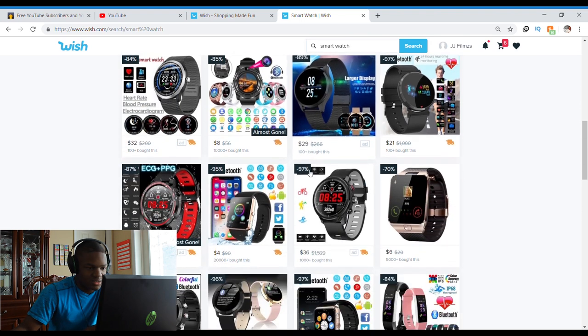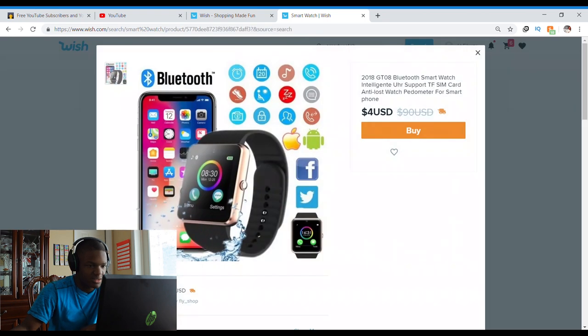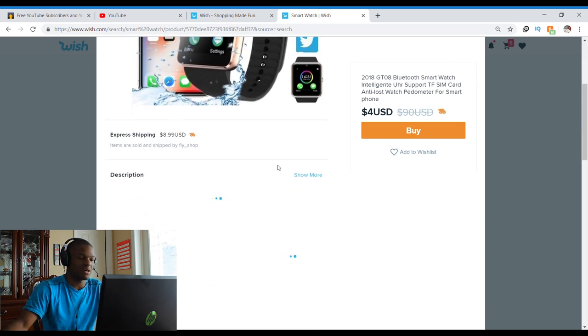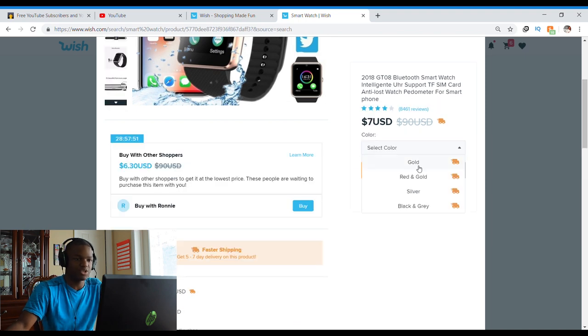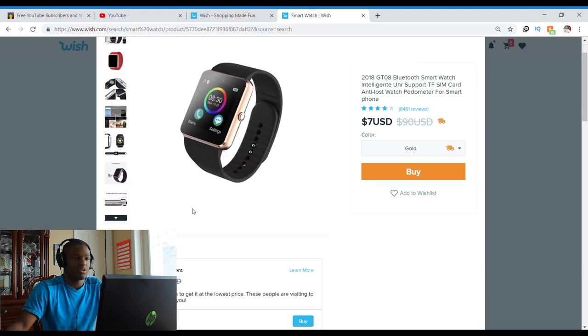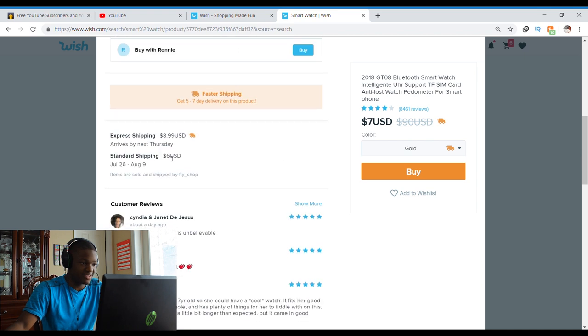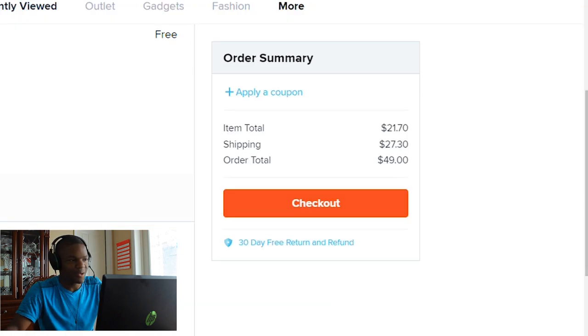I kind of want one that looks good — like this one. It kind of looks like it could be an Apple Watch. Got to flex like I have money even though I don't. It's $4: Bluetooth smartwatch, SIM card, anti-loss watch, pedometer for a smartphone. Gold, obviously. I can buy with Ronnie and get it for $6.30; shipping is $9. My total order is only $49.